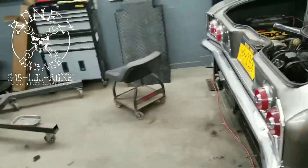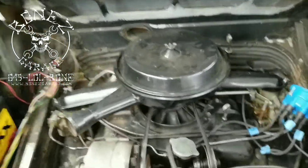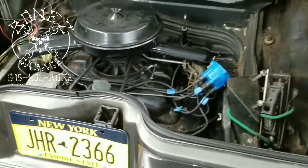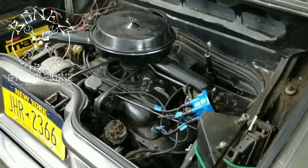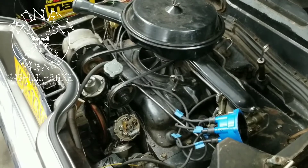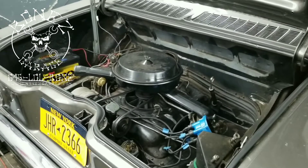The interior, the undercarriage — this car is really nice. I can't wait to get it started and listen to the motor, because apparently this car only has 60,000 miles on it, so the motor should be in pretty good condition. Everything we've seen so far is original to the car. Give me a second and I'll be right back to show you the undercarriage.